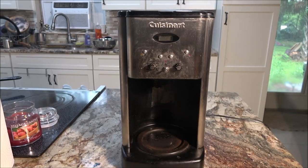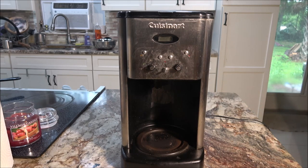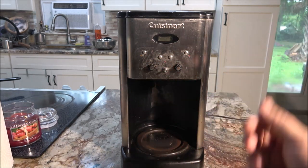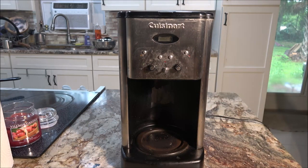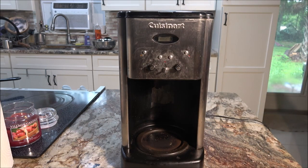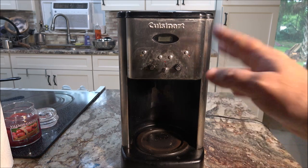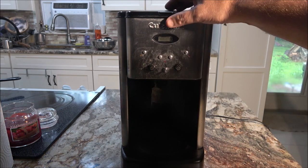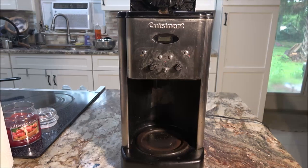Hey everyone, Shaber 1000 here. Today we got this Cuisinart coffee maker — I think it's the 1200. It just stopped making coffee. You can hear it trying to do something, it's getting hot but it's not putting coffee through and bringing it down. I think there's a clog in it. We have hard water. When you have hard water you should clean these out with vinegar like once a month, but these appliances get neglected — you wipe them down and make your next pot of coffee and don't realize it until they're not working.